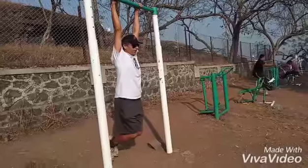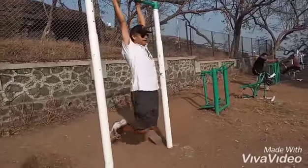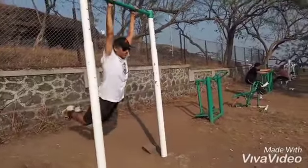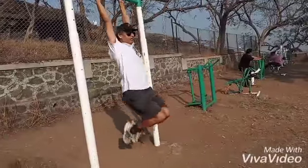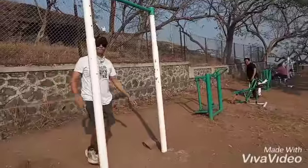The next step would be to try to swing with toes pointed, both legs together. Even if you are able to swing for a few seconds, this is very nice.